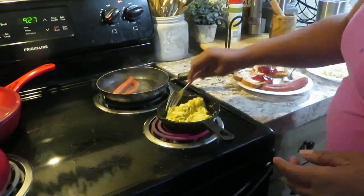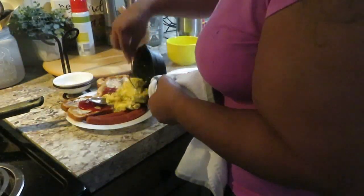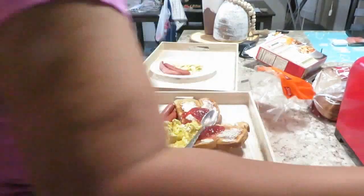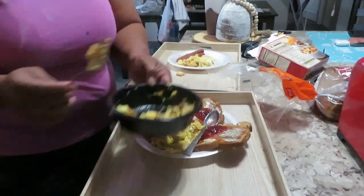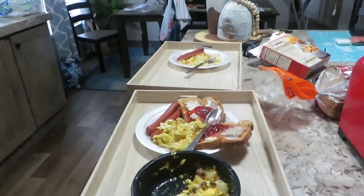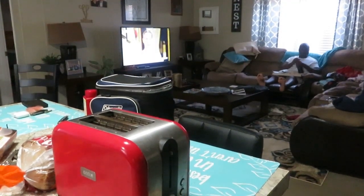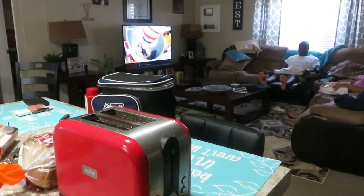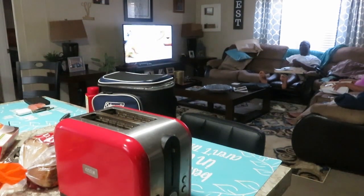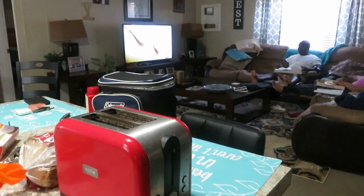Whenever I'm finished with breakfast, I put everything on trays — we never sit at the table, we always sit in the living room or in bed to eat; it's just more comfortable. I'm fixing us both a tray, putting sauce on my plate because I love sauce with eggs, and it's time for breakfast. Before we eat any meal, my husband always says grace, so he put the TV on mute and that's what we're doing here. Now it's time to eat. Thanks for watching, you guys — I hope you have a good, relaxing morning too. Have a great day!